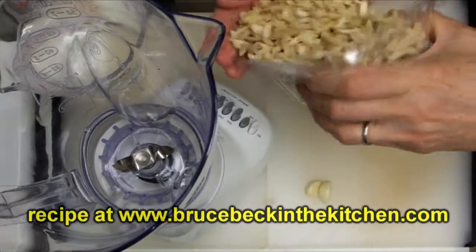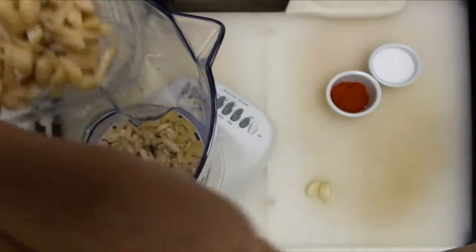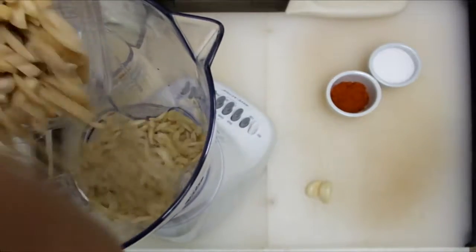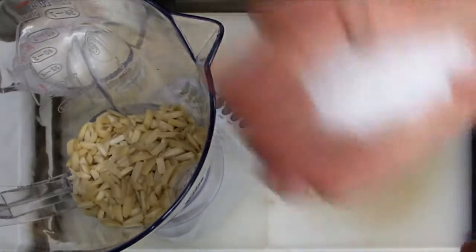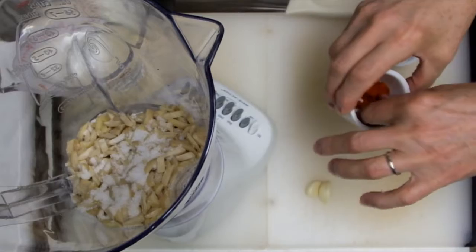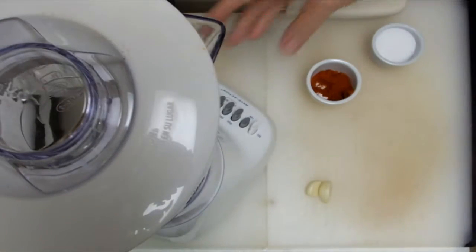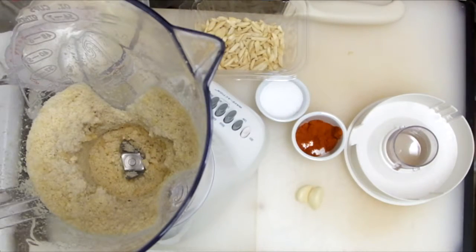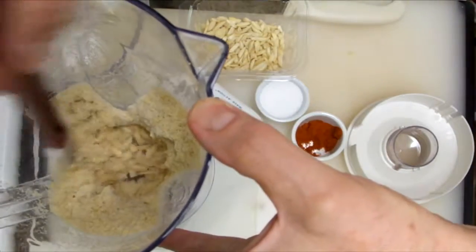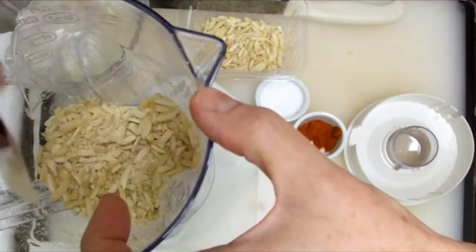We're going to start with 8 ounces of slivered almonds — that's about a cup and a half. Put those into your blender and start to process them. You can pulse them and you'll need to stop and stir it down every once in a while. Add some salt and a great big pinch of cayenne — that'll really wake up the flavor of this dish.